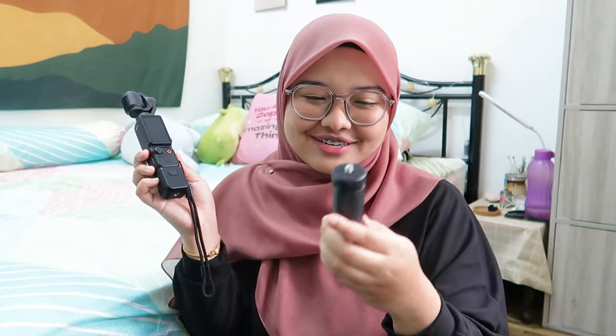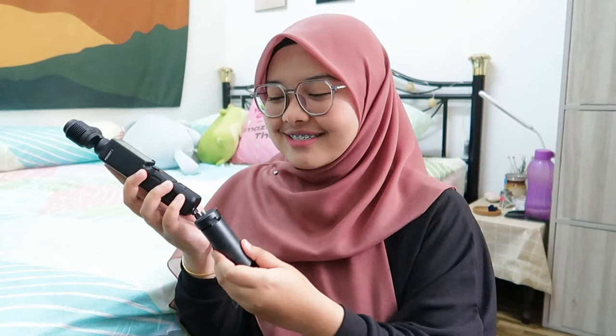Me ada beli juga mini tripod, dalam RM2 lebih, beli dekat Shopee je. So setup me macam ni je — sangat compact, easy to travel, senang nak bawa.